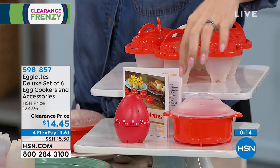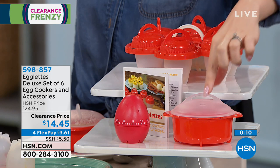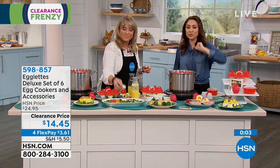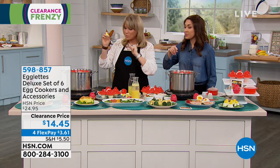I'd pay 15 bucks just for that cute little egg timer — just for the egg timer alone. You get the egg timer, the microwave cooker, and the carrying case with all six Egglets. You can do all six or as many as you need. Clearance price, $14.45. Seven grams of protein — you'll be all healthy and ready to go.